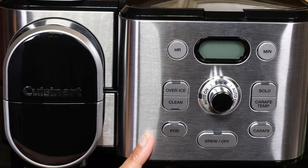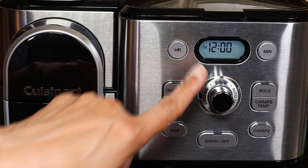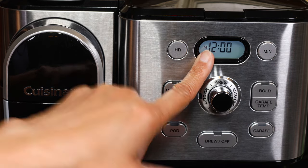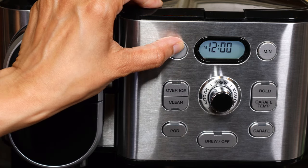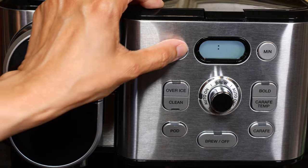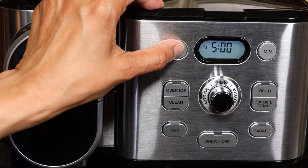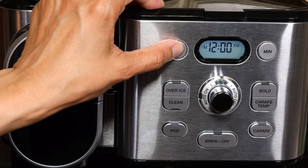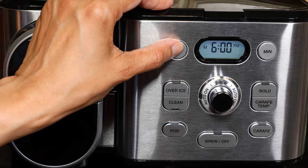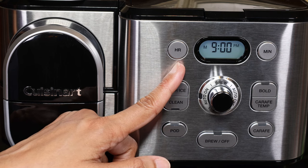The control panel is neatly laid out for the pod side and the carafe side. To change the time, press the hour or the minute button down until it flashes, then adjust the time using the hour and minute buttons. If you want PM, you have to wait for PM to be displayed. You can also use these buttons for auto on and off.